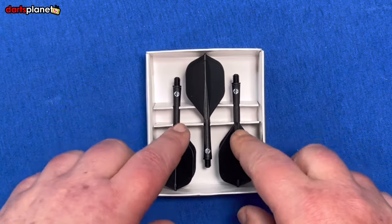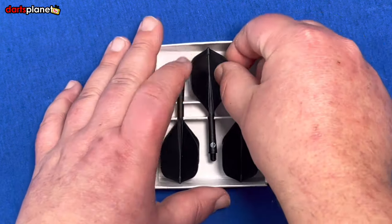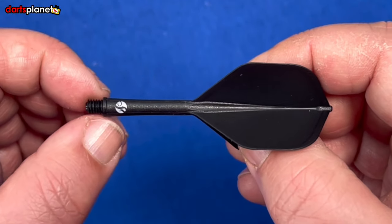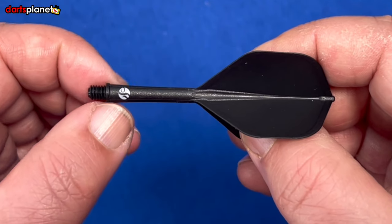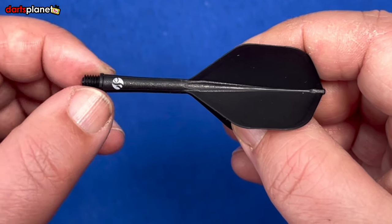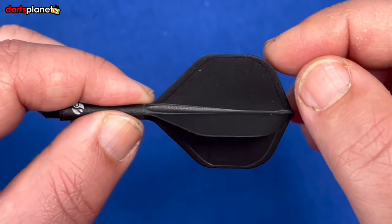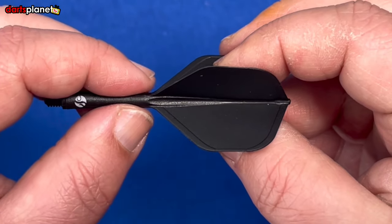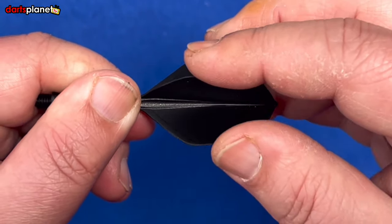They come in a cardboard insert that holds everything so it doesn't move about and adds protection so they don't get squashed. The flights and stem system comes standard with the 2BA at the front. It tapers from the front section of the stem down to the mid section and it's got an extra ring bit cut in there as well — a very narrow groove. There's the Shot logo printed on the composite polymer with carbon reinforcing. As we go back from the intermediate size stem we get into the flight system which is 350 microns.